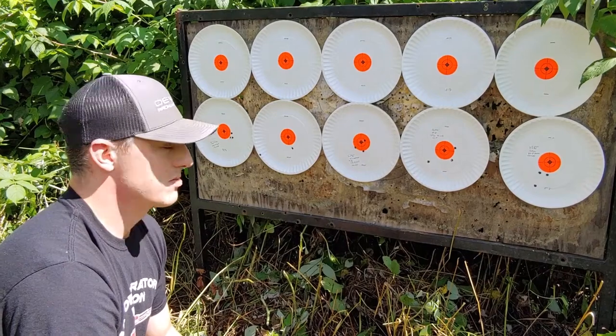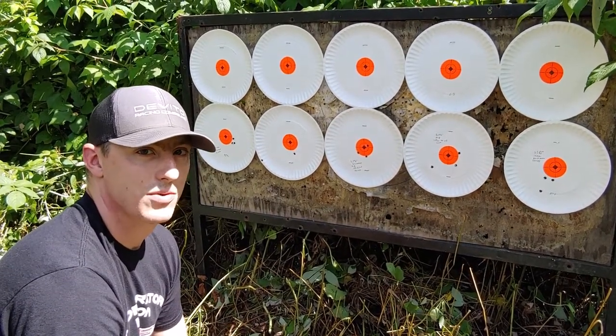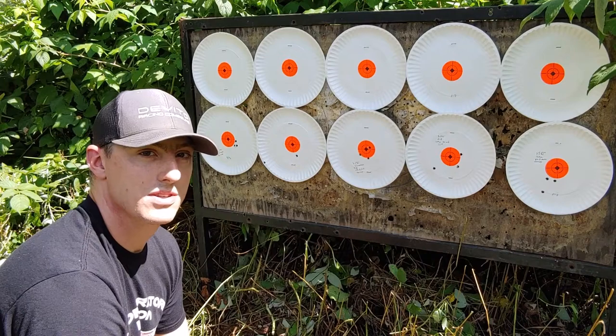Remember: loose is fast, brakes really slow you down, and shotguns have a wider spread. Have fun and be safe on the range. We'll see you next time.